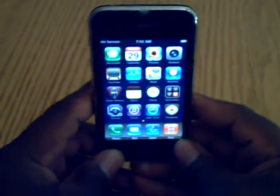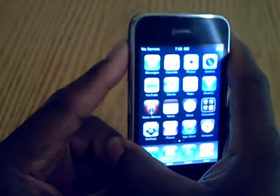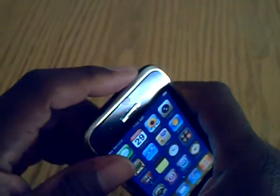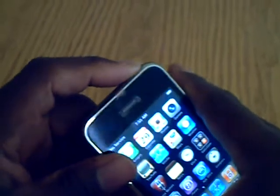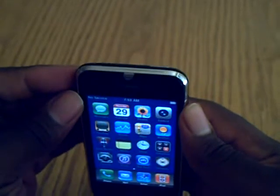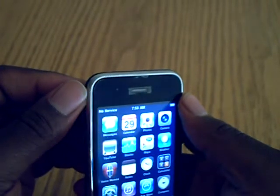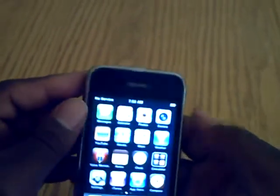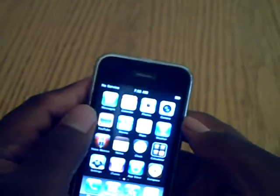I did a system restore — still no volume up, no volume down, power doesn't work. I did like a million steps on the phone with the Apple support guys. Those guys on the phone really know what they're talking about. We talked on the phone for at least an hour trying to get this thing working. It just wasn't working.